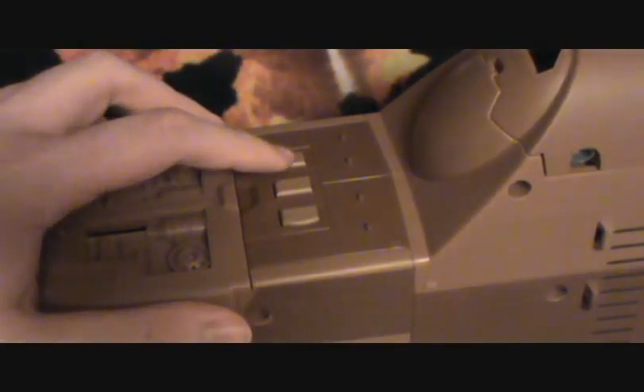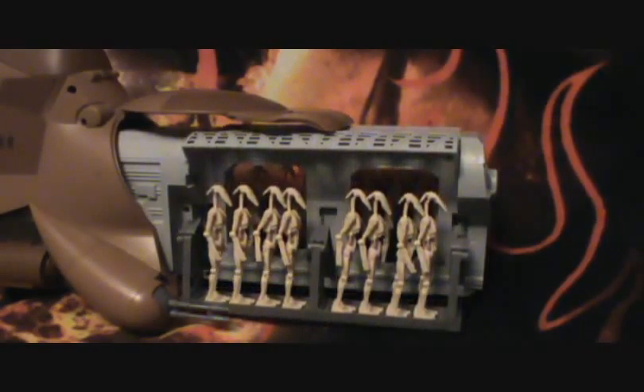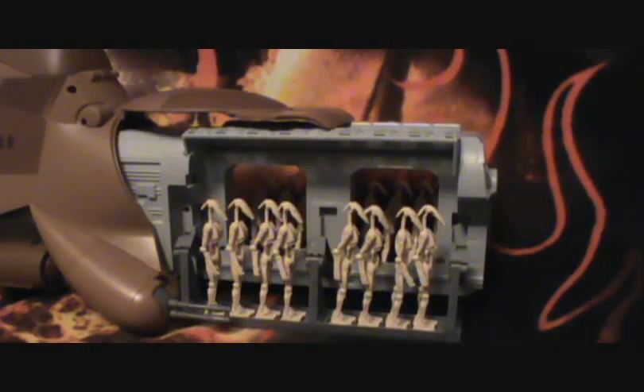This button here actually deploys the droid rack, and the one at the end pulls it back. I don't know what would happen if I hit the same button twice, and I'd rather not find out. So let's go ahead and deploy these droids. That is the most awesome feature about this vehicle, and it is the purpose of the MTT — Multi-Troop Transport. It's supposed to deploy droids.